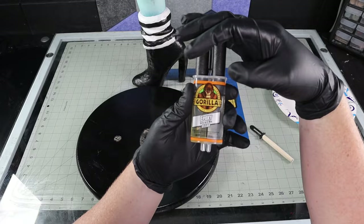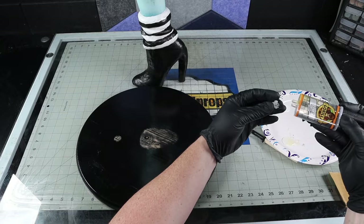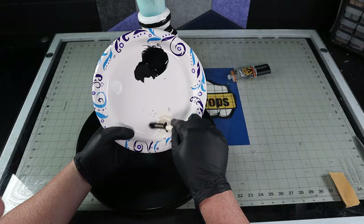To secure her foot to the base, I sanded back the area of contact with sandpaper and then glued her down with some five-minute epoxy. I went ahead and tinted it black so that it blended in with the shoe and the base. Once it had dried, I drove in a couple of screws from the bottom to further secure it to the base.